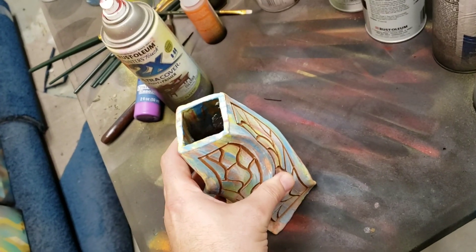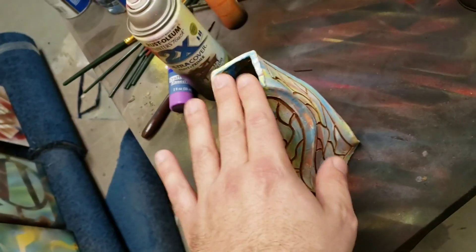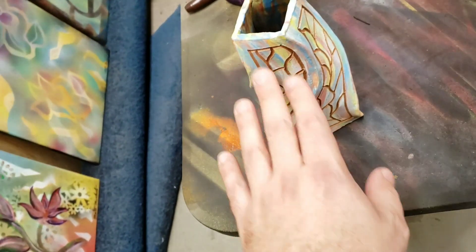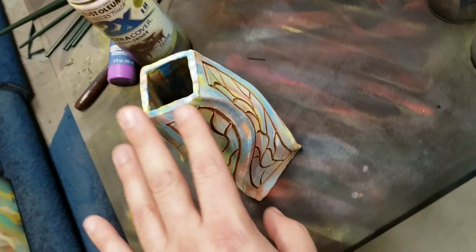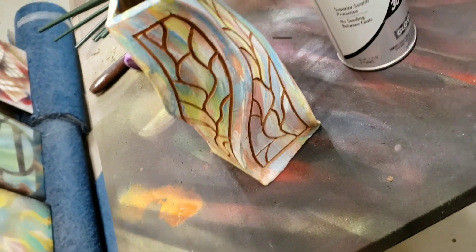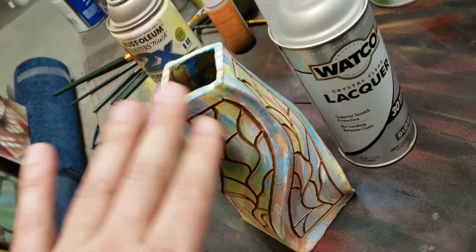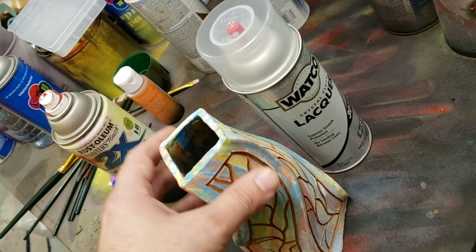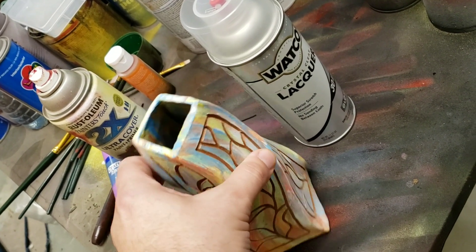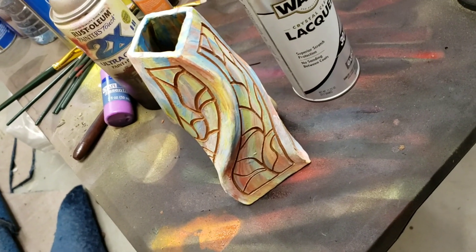I usually glaze the surface, which puts melted glass over the top like most pottery, but this one I left unglazed — this is raw clay, it feels like brick. I've discovered that the colors come out brighter and clearer with this technique, so I'm going to take some clear lacquer and use that. It'll give it the shine and protect it, and I think it'll preserve the color much better — the clear glaze was altering the colors quite a bit.